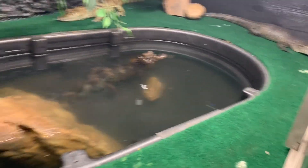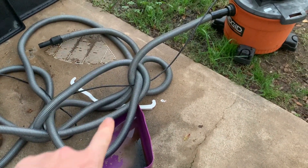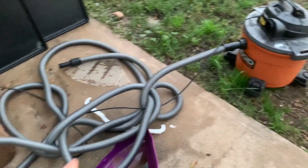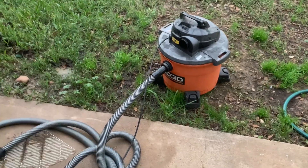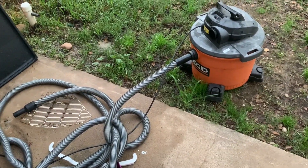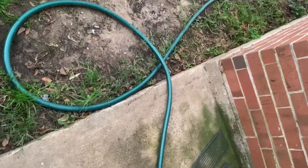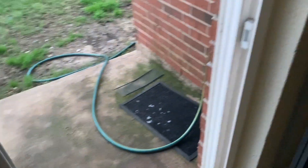I like to use this shop vac here with a 25-foot hose on it. That way I can keep the shop vac outside — I don't want to take this inside and get poop and pee water spread all over the floor because it does leak a little bit. So I can keep this outside, put my hose inside the enclosure, get it siphoned good, and then let the hose out into the yard. Also, you've got to make sure the door is closed because all the cats will go outside.